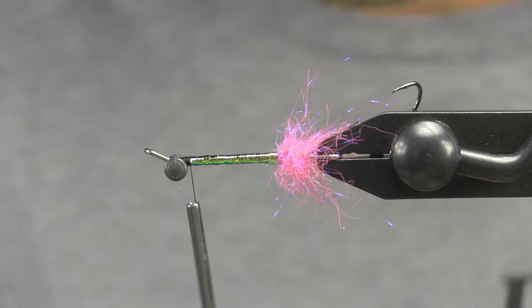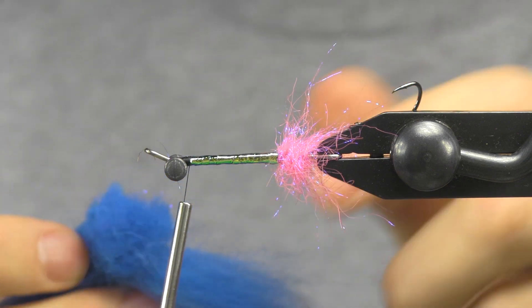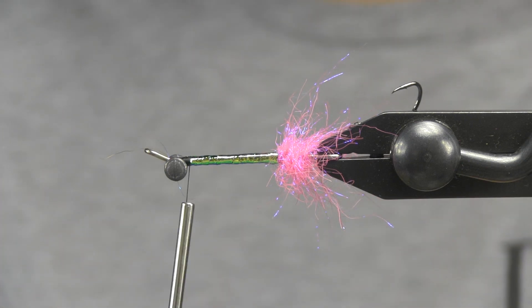Now for the shoulder of this, I'm going to use some blue Arctic Fox. With this stuff, there's a mix of different sizes. You want to find some fibers that are just going to be just about as long as the shank. So I'll cut off a nice little section of that.